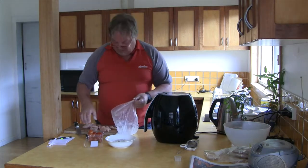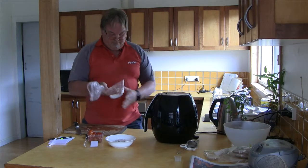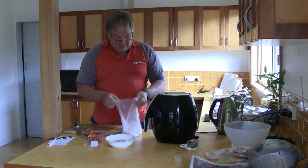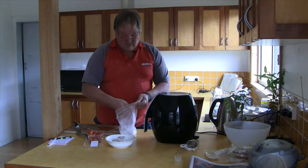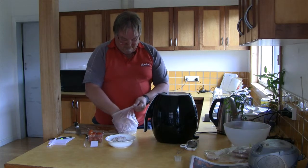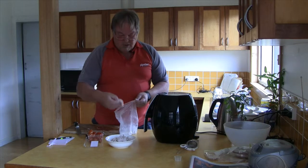A bit undercooked to begin with — put them back in, gave them a few more minutes and they turned out really quite nice and crispy. So I've pre-heated the air fryer at 200 degrees tonight. I think that was a problem last night — I didn't pre-heat. It's a Smith & Noble and the operating instructions are basic. There are no recipes, and trying to find recipes online is quite challenging — hence the reason why I'm doing this, to try and share some recipes.